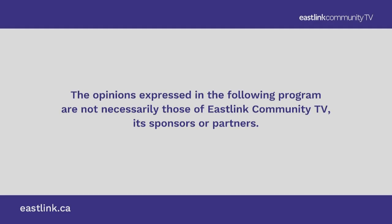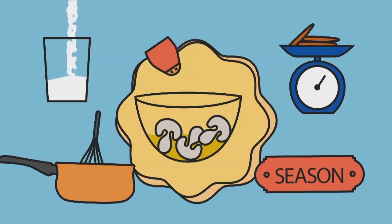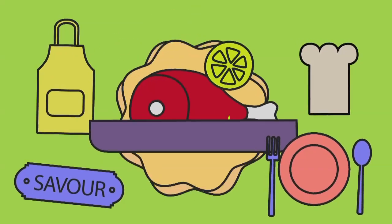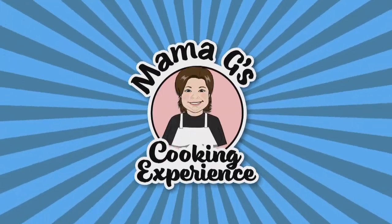The opinions expressed in the following program are not necessarily those of East Link Community TV, its sponsors, or partners. Hello everybody and welcome to a new episode of Mama G's Cooking Experience, brought to you today by our friends at East Link Community TV, Seasons Pharmacy and Culinaria.